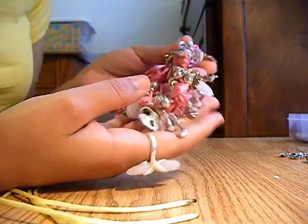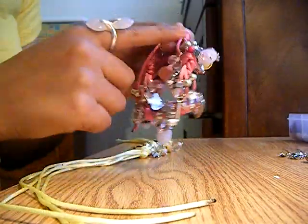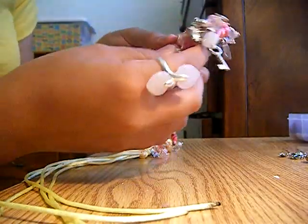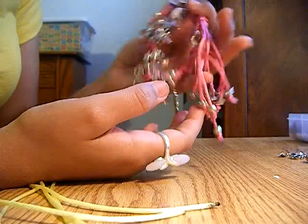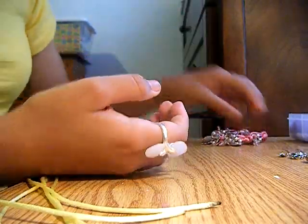Hey, for today's tutorial I'm going to be telling you guys how to do these knot and charm bracelets. They're really pretty and you can make them in different colors or combine them — they go with whatever you wear.